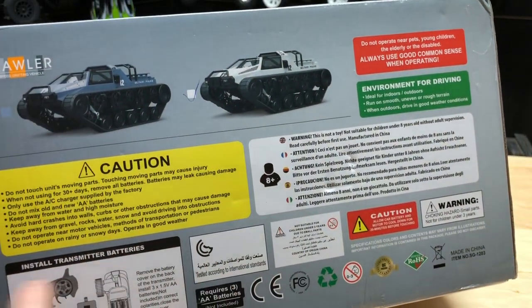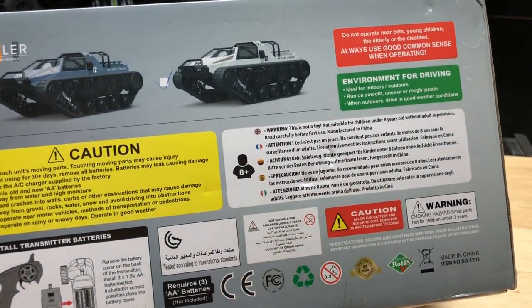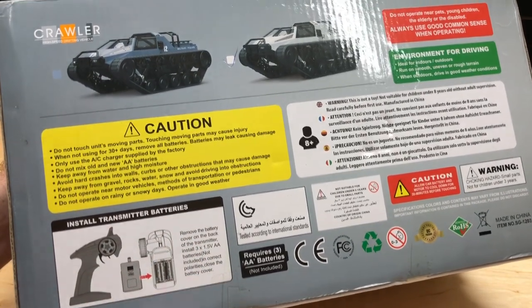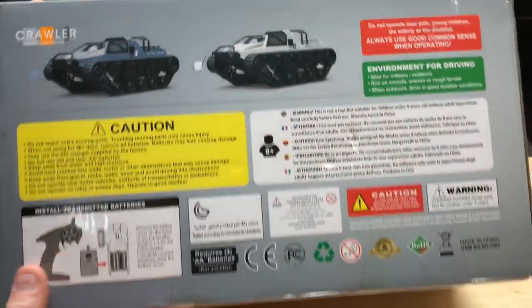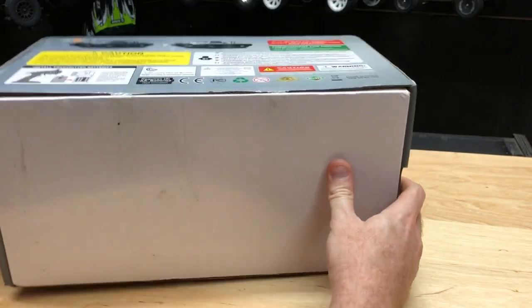This is going to be the white one, as it's checked off here. It gives you all the caution info — as far as ages go, it's for eight years and older. It gives you different information like not leaving the batteries in there for longer than 30 days and all that. Make sure you read up on the cautionary stuff. Without further ado, let's get this thing out of the box — I'm excited to look at it, and this thing's got some weight to it.